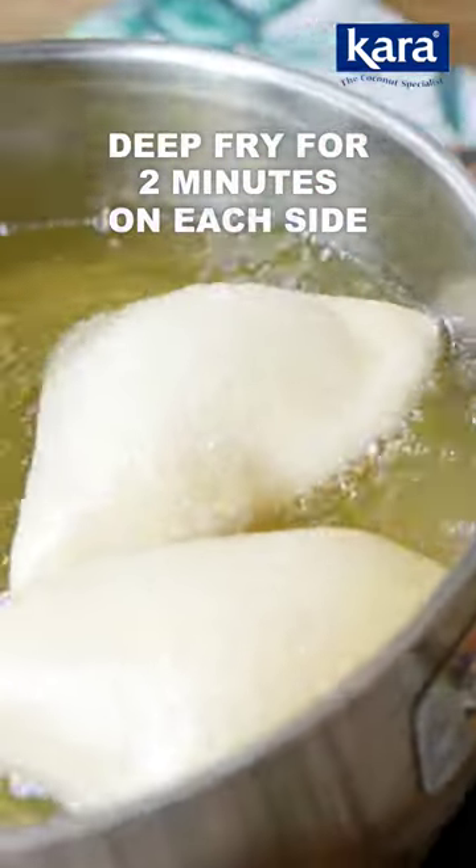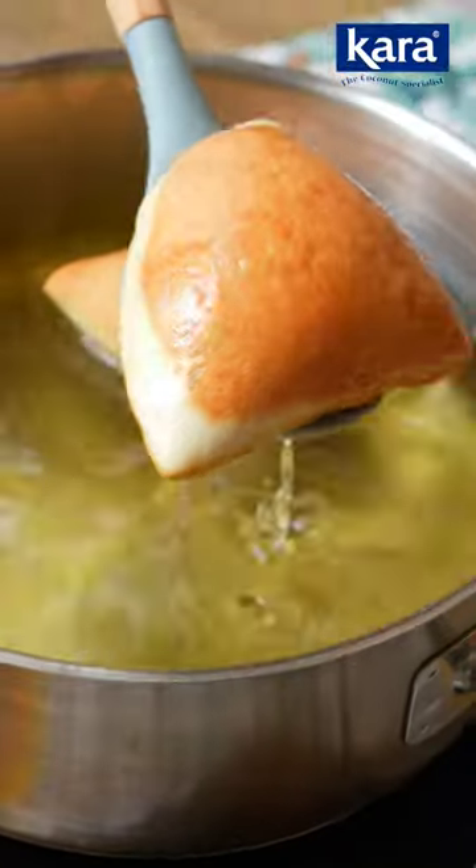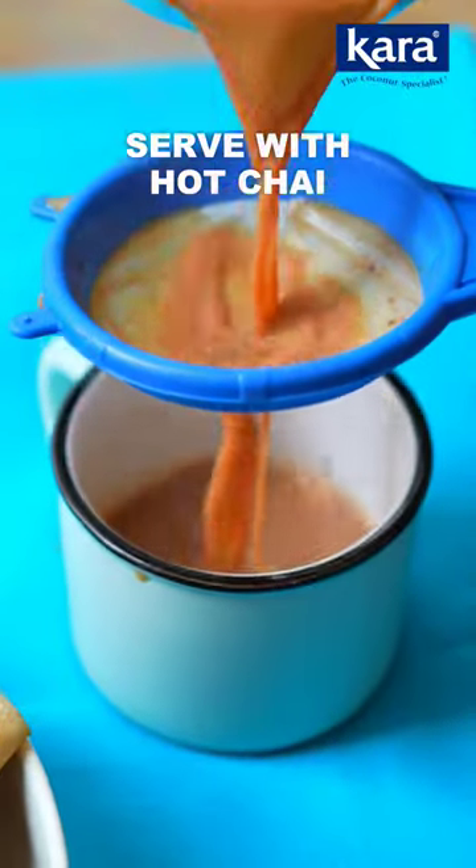Let it rest for 30 minutes and then deep fry the Mahamri on a low flame, keeping pouring the hot oil over it to puff nicely. Repeat with the rest and serve with some hot chai.